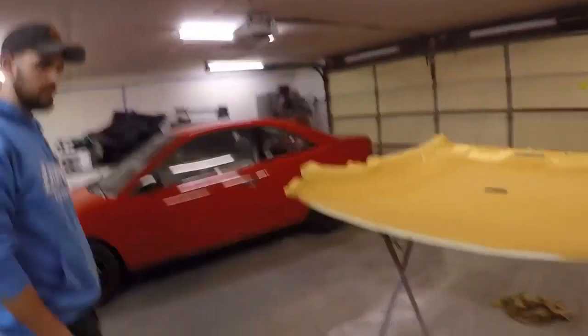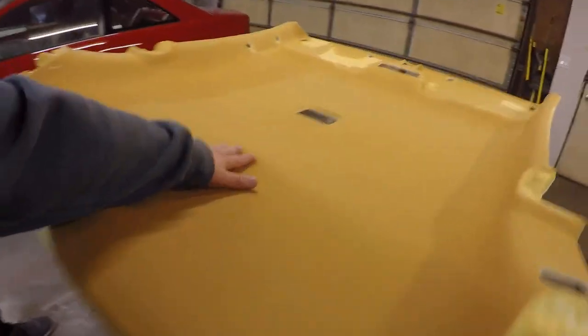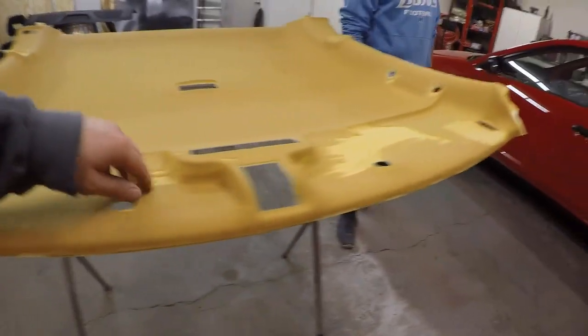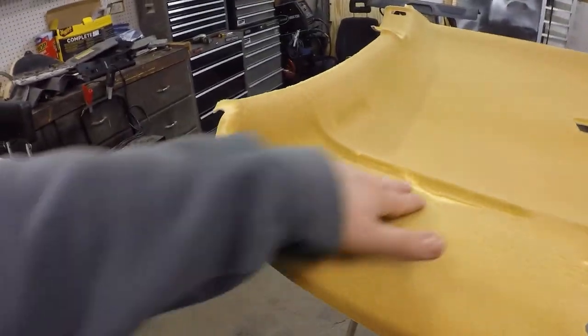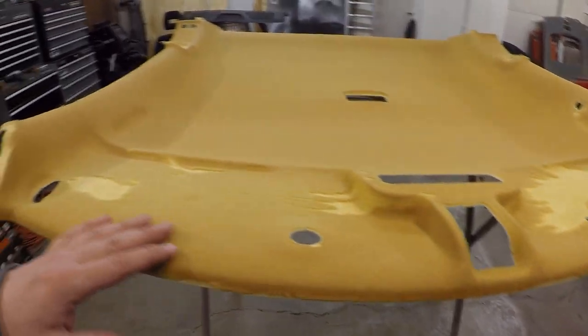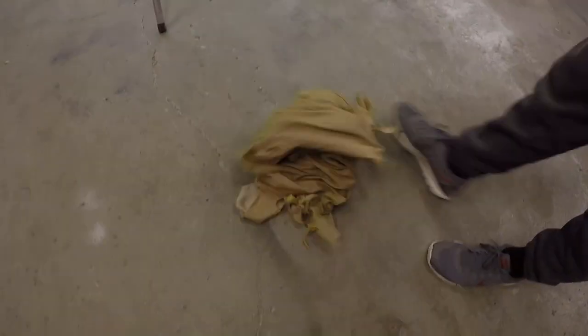We just managed to get all that fabric off — it was pretty easy. The middle section came off okay, but these upper sections tore some of the foam. I'm not sure if that'll be too big of a deal because the padding is pretty thick. I may sand it down to make it smooth so we don't have any dimples in the headliner. You can see there's a pile of old headliner material.